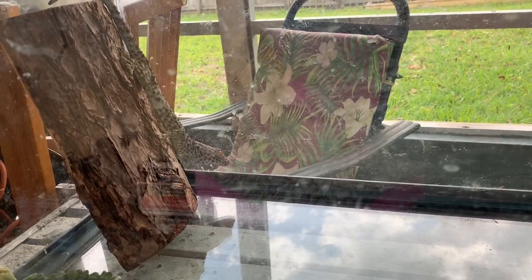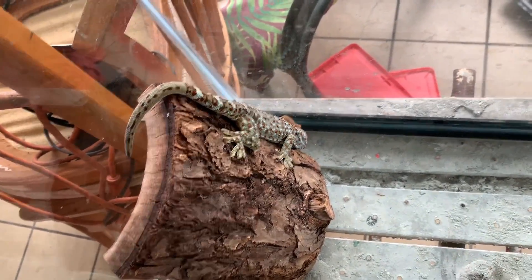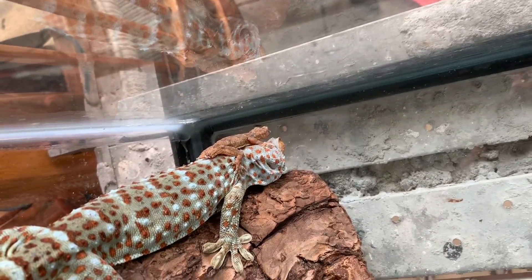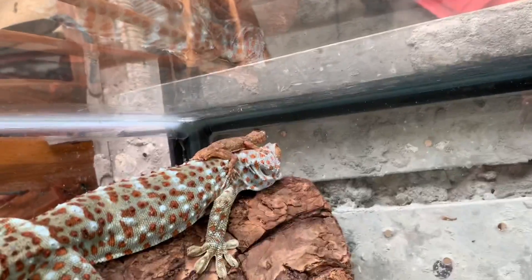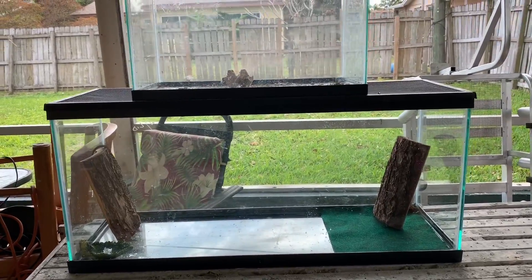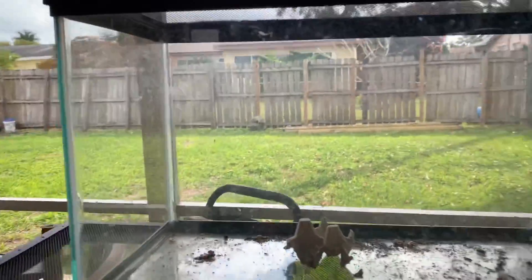It looks like he likes it. The gecko decided to hitchhike a ride on the tokay's head — that's funny. Definitely from a size standpoint, this cage was not for him.